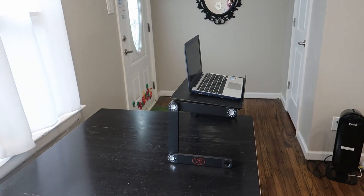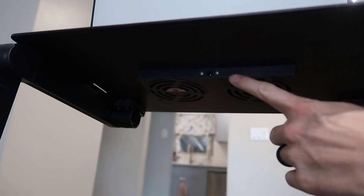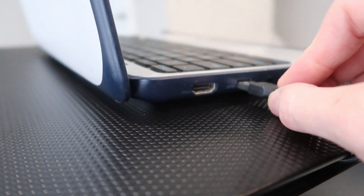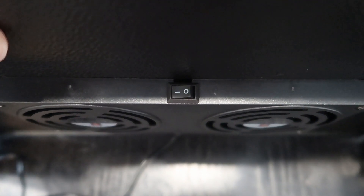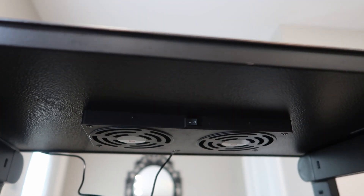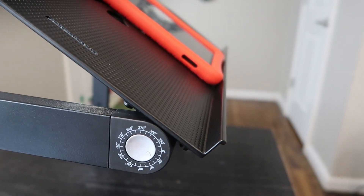We've got it set up perfect as a standing desk. We're going to plug it in — underneath is the plug-in for the USB cord. Then you plug it into your laptop. On the front side, right under the lip in front of the fan, is the on-off button — just push that and you can hear it. Very, very quiet fans, and you can feel them on.